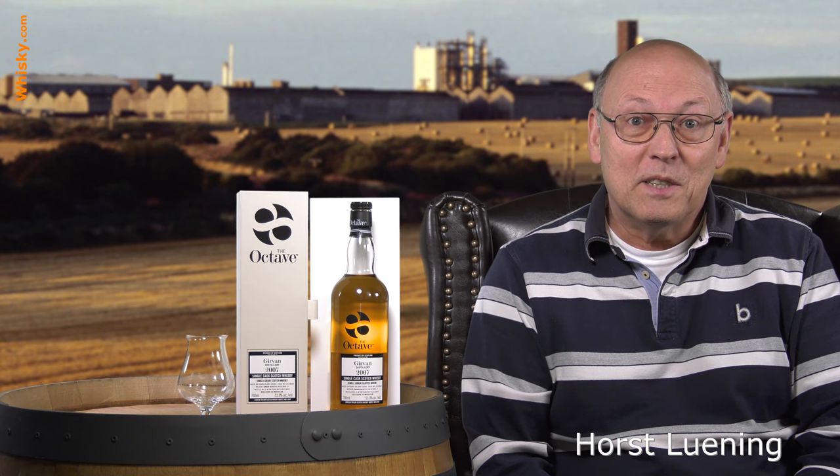Welcome to whisky.com where fine spirits meet. My name is Horst Lüning, I'm the master taster of whisky.com and today we have a very special bottle here on my cask.